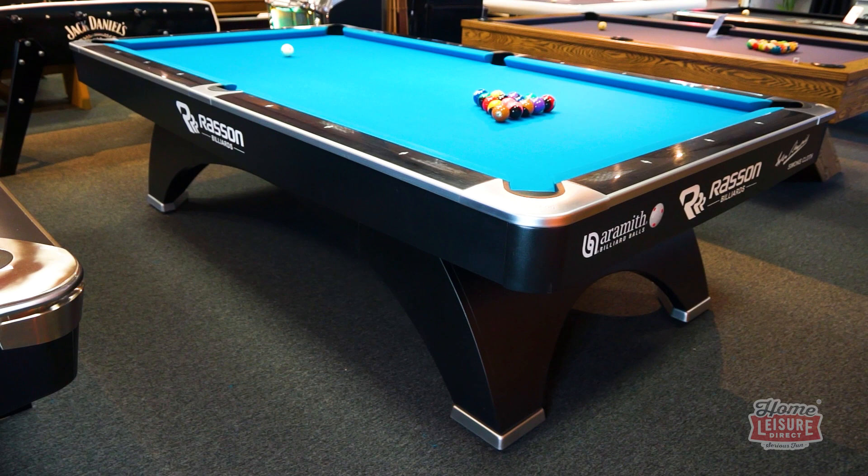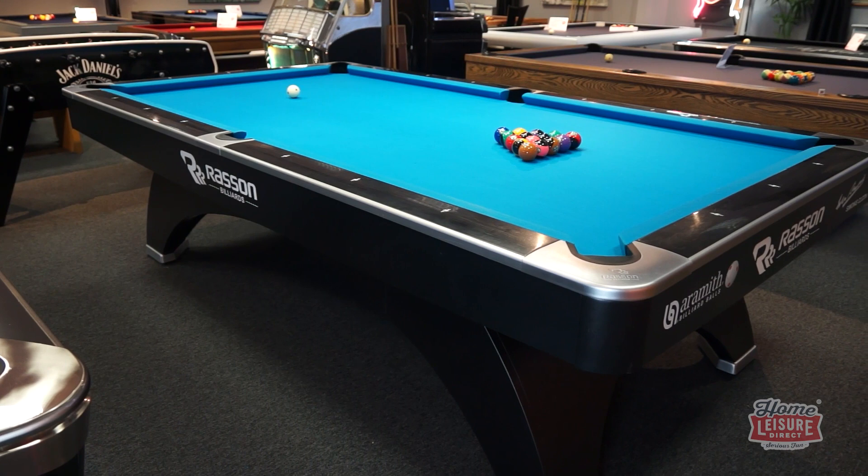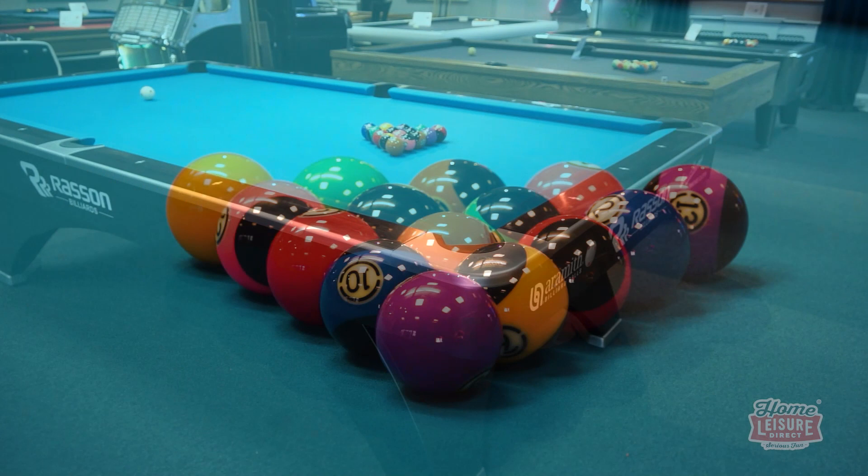The Rasen Ox is set up to try in both our Bristol and Reading showrooms for you to see and to try a few frames on for yourself. It's a beautiful table that offers playability in abundance and makes for an unbelievable games room centrepiece. For any more details on the Rasen Ox, talk to our team or check out the website.